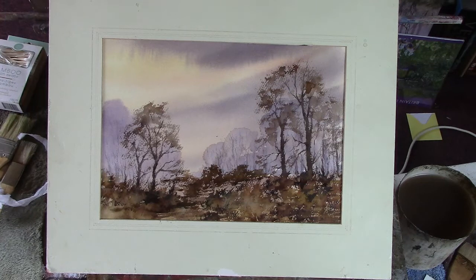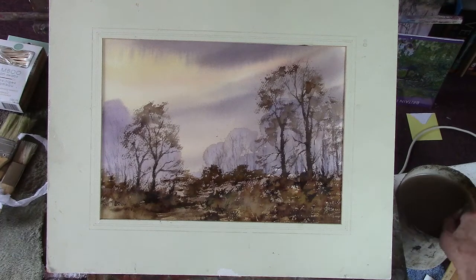Just another autumn scene. I think I'll put a little bird in. It's a little birdy.